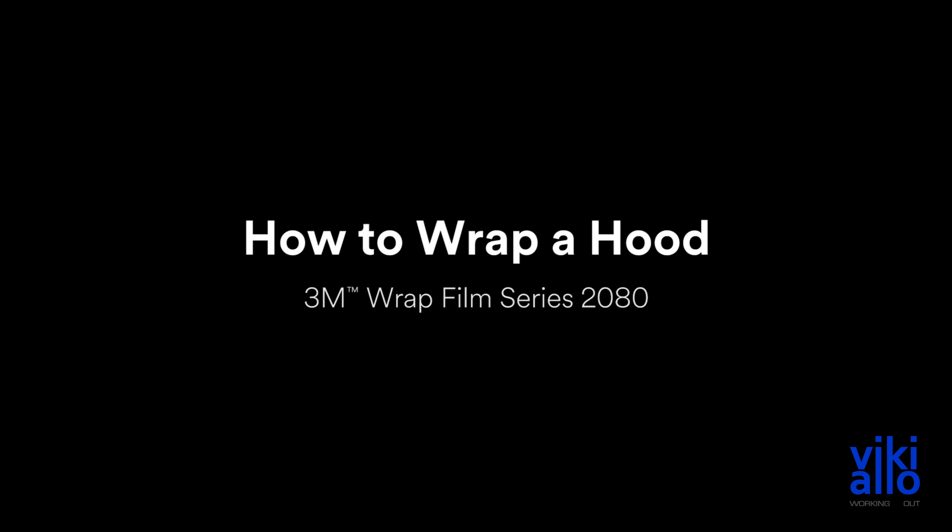In this video, we'll go over some tips and tricks for wrapping hoods in 3M Wrap Film Series 2080 G12 Gloss Black. This film features 3M's new protective film layer, which greatly reduces surface impressions and prevents any installation-related scratching.